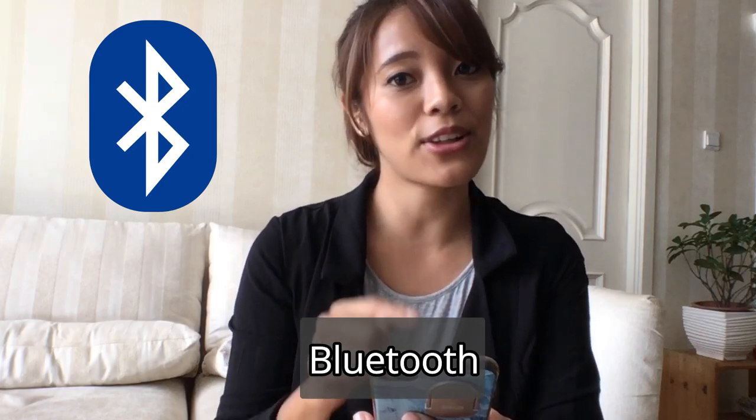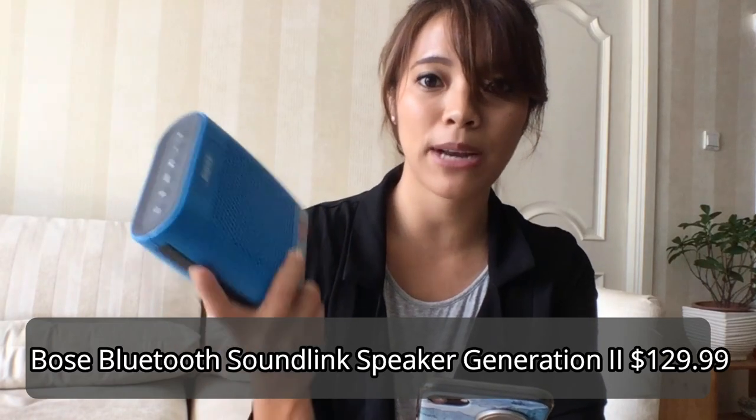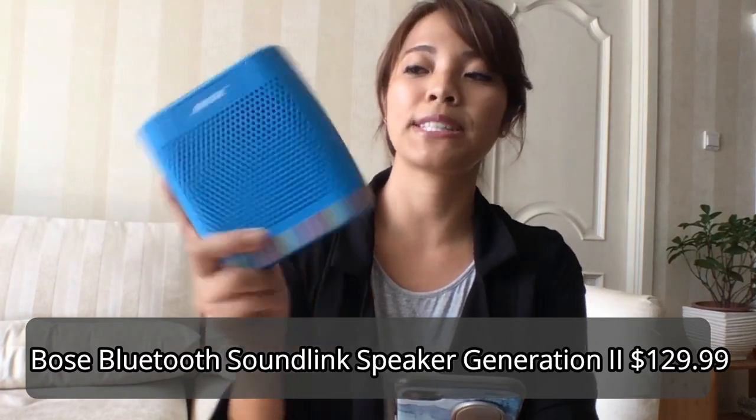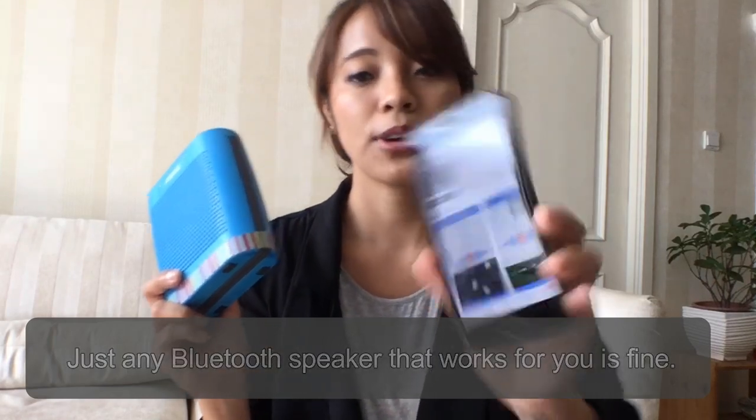You'll need to know how to set up Bluetooth. If you don't know how, you'll have to look that up or get someone to help you — maybe someone of a younger generation, or just a friend familiar with Bluetooth. I personally have this Bluetooth speaker — I think it's the Soundlink — and I already have it paired to my phone.